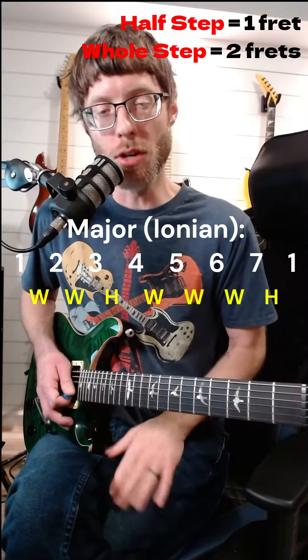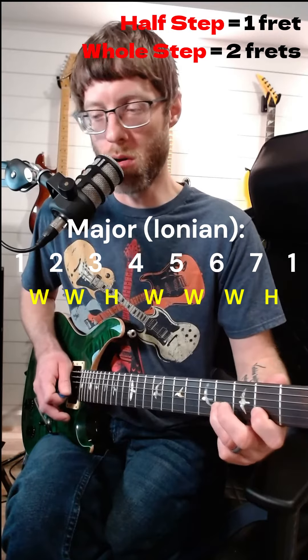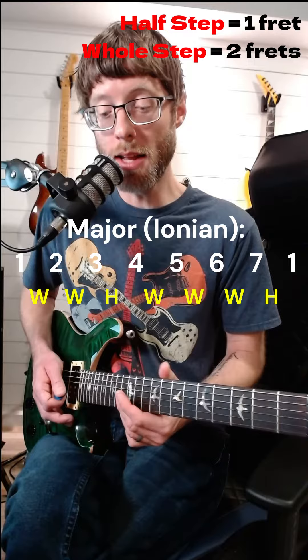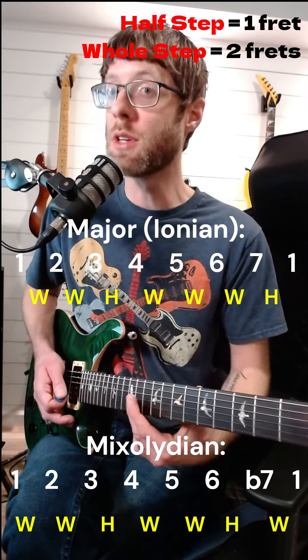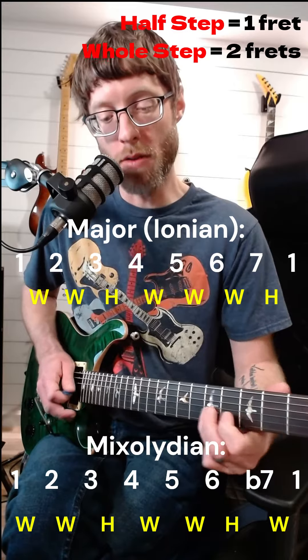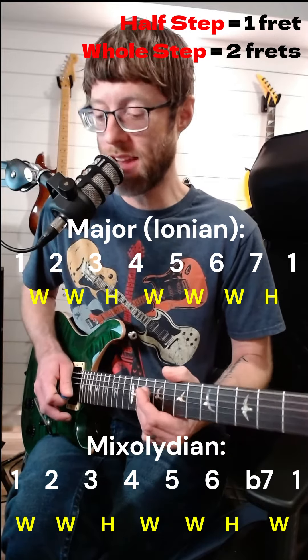So far we're solidly in a major tonality. It could be Mixolydian, so here's the difference between major (Ionian) and Mixolydian in terms of half steps and whole steps. For major you have: root, whole, whole, half, whole, whole, half. For Mixolydian, you have a flat seven — that last note is one half step lower — so it goes: root, whole, whole, half, whole, half, whole.